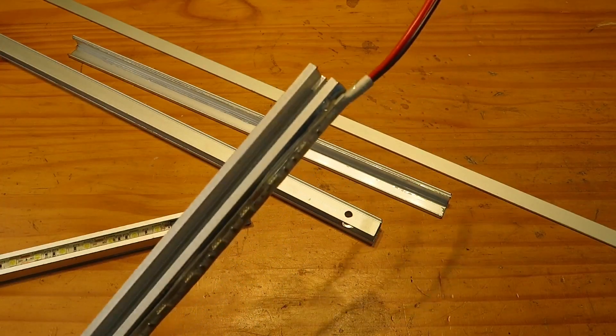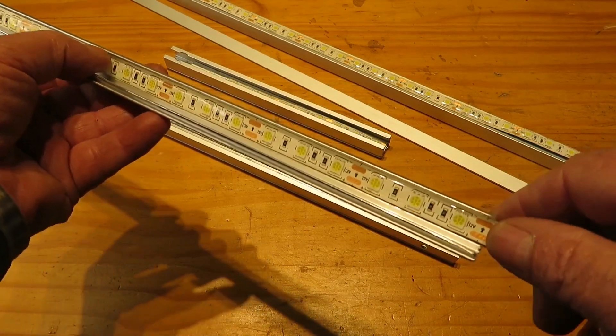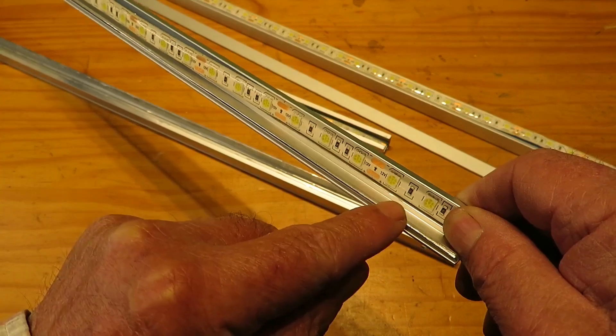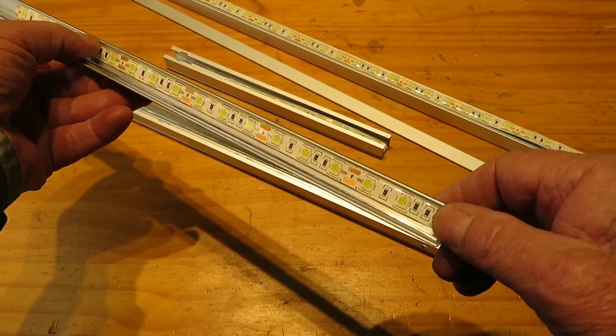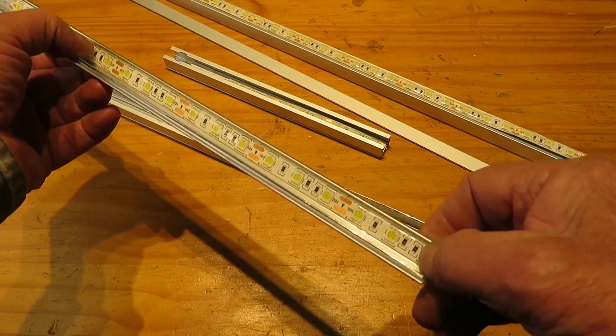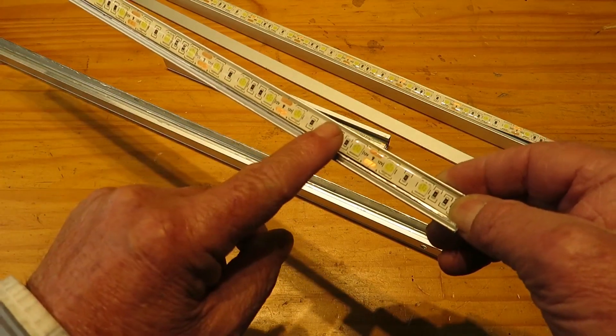Option two: on the outer wall. This is a more simple solution and will deliver more light. Option three: removing a wall of the track. A better option, maybe, is cutting a wall off the track and sticking the strip on the other wall — in this way we can point the light in a direction without losing so much brightness. We must remove all burrs after cutting the track to avoid damaging the strip. This support gives us a wider ray of light, covering a wider area.